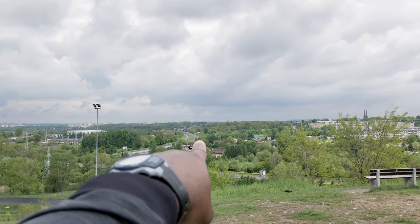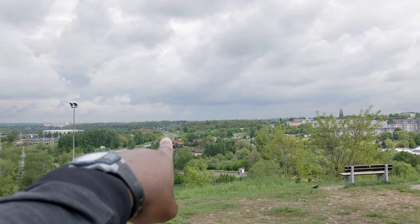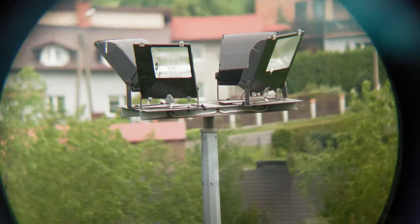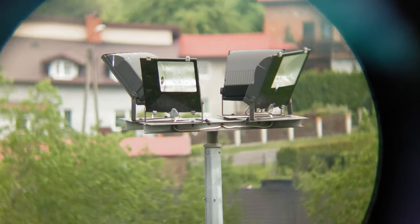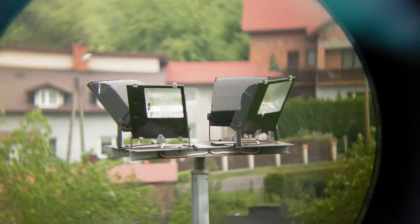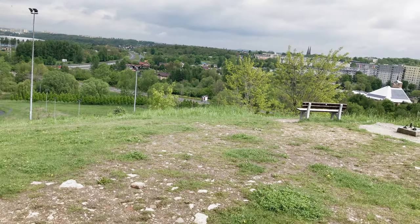Here we have this street light — kind of like a mountain light. This is with 25-magnification. Got it right there. It's just about a hundred yards away. And now with the smaller one.